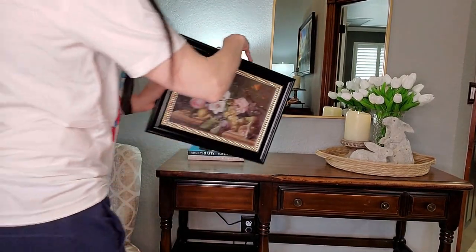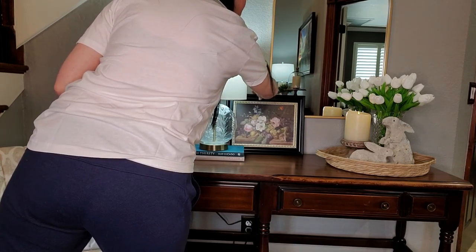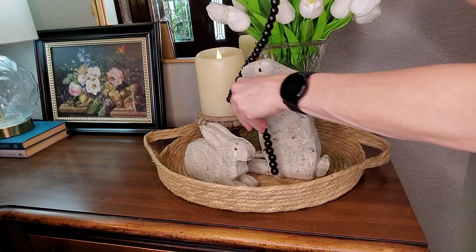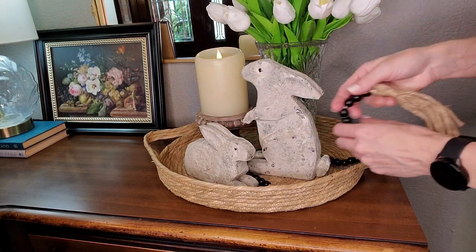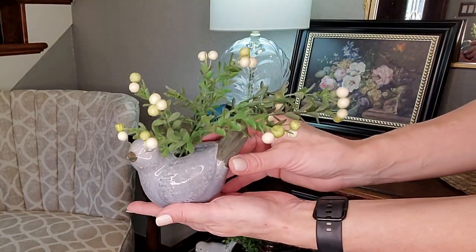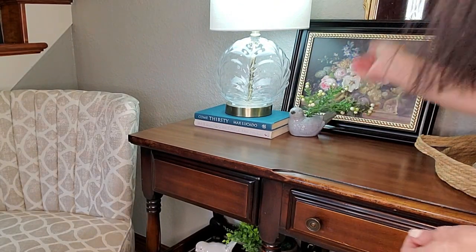I love using black accents in my home, so I love this frame and the florals just say spring. And if you can believe it, I picked up this black beaded strand at Dollar Tree. I thrifted this little bird for 99 cents — I love birds — and then just added some faux greenery in there.